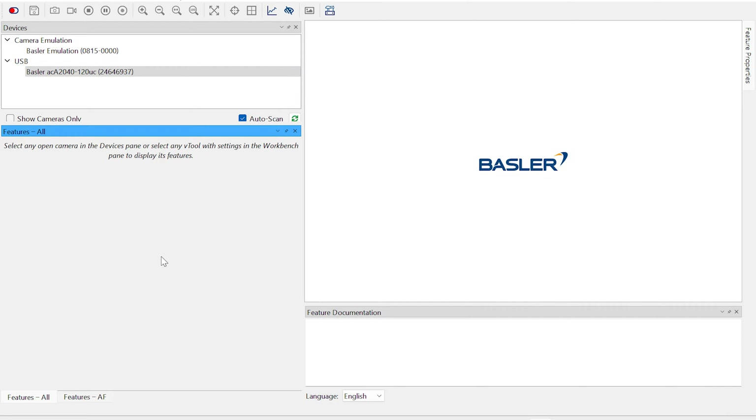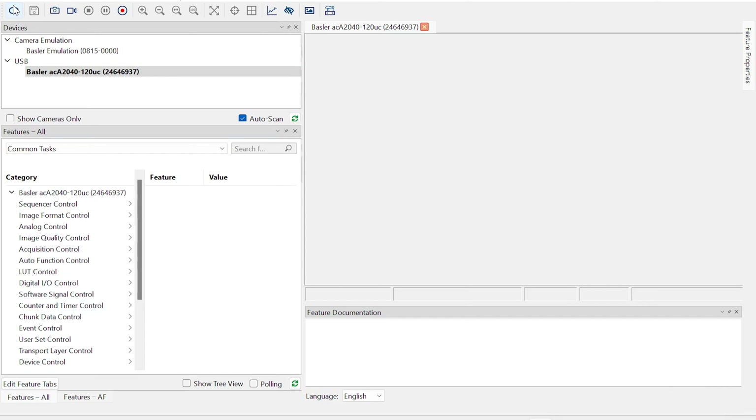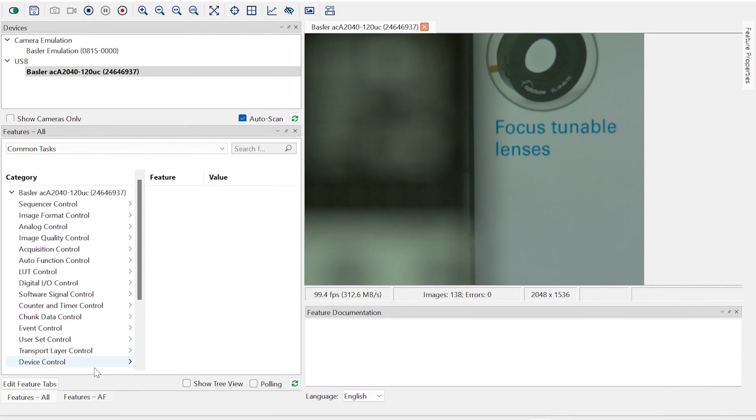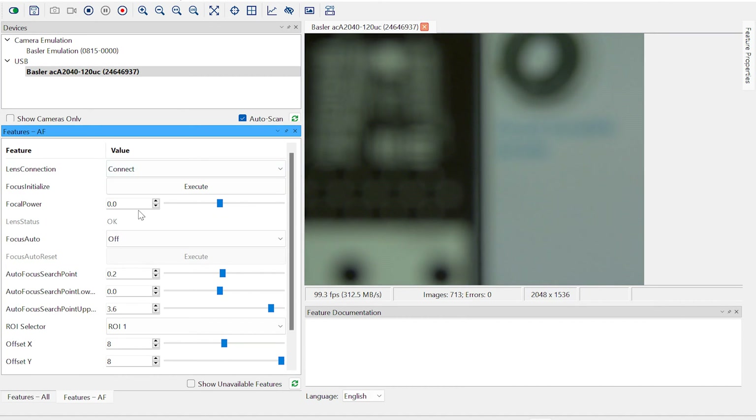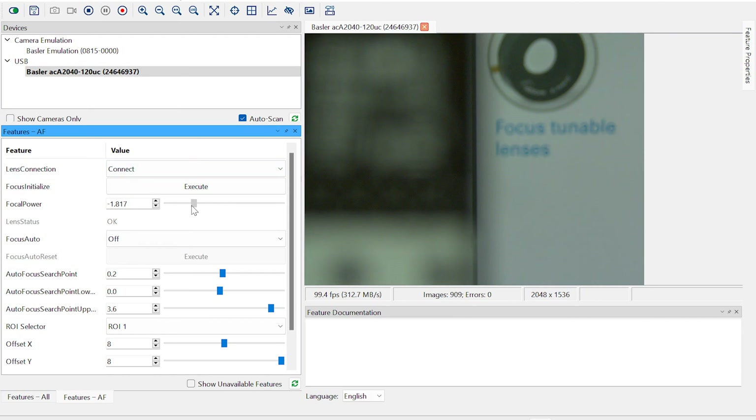Let's step into the pylon viewer. As we connect the camera, the features tab unfolds possibilities to control every parameter of the camera. Among them, we have the liquid lens control. Connect the lens, and then with a simple slider, you can adjust the focal power.